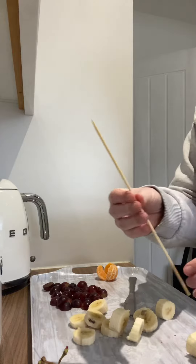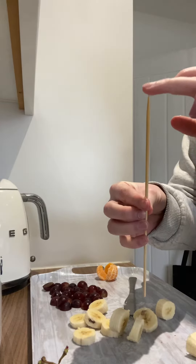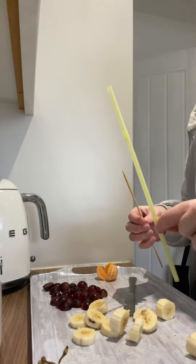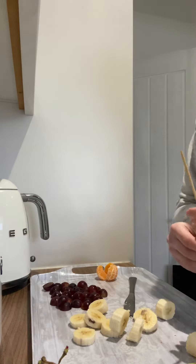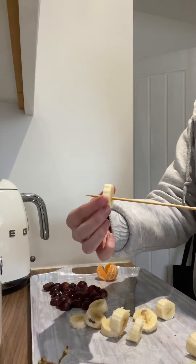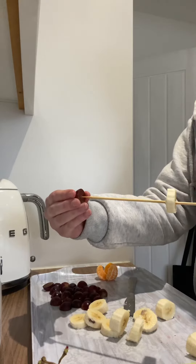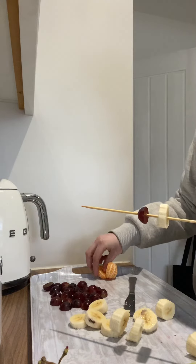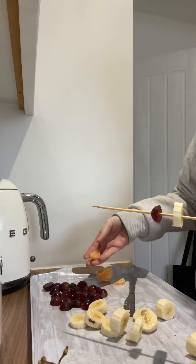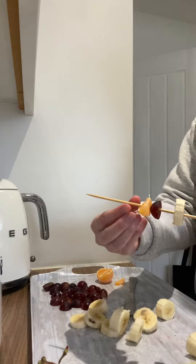Now what you'll need is either a kebab stick — it's got a wee point on the end so be careful — or you could also use a straw. So I'm going to start threading my fruit on: banana, grape, oopsie daisies, orange. I'm going to make a pattern as well.